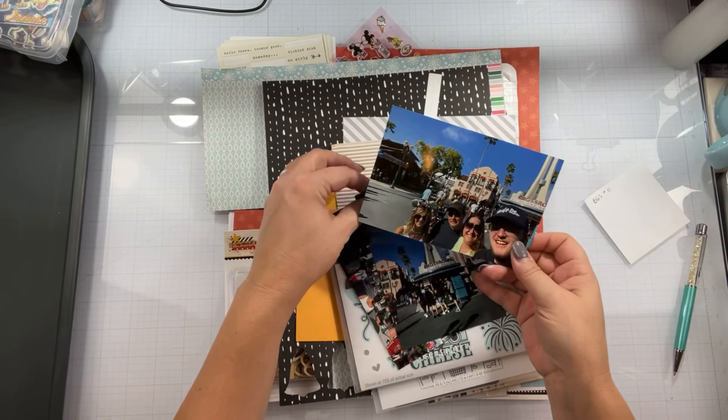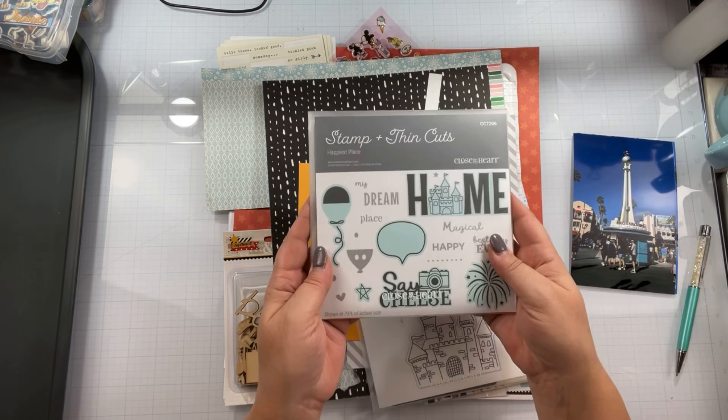Hello again, Rebecca here. Welcome back to my channel and welcome to day 11 of Baby Got Scraps.